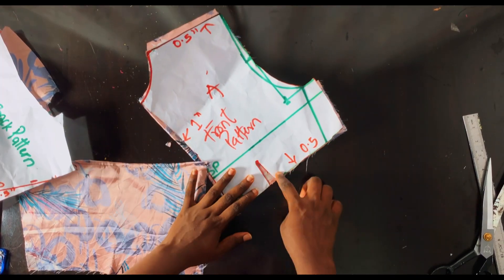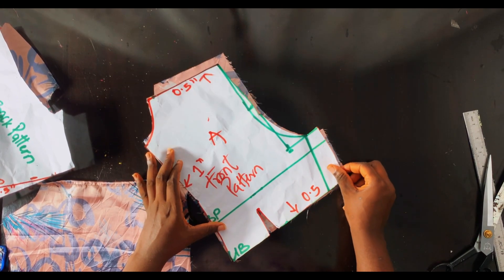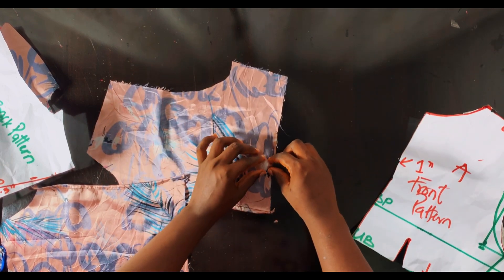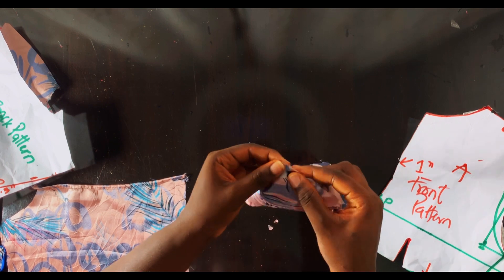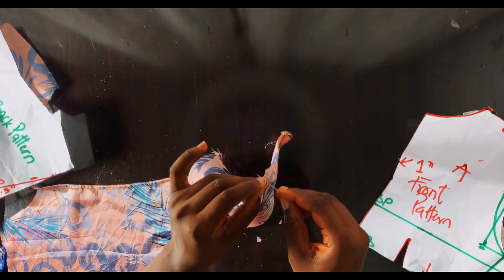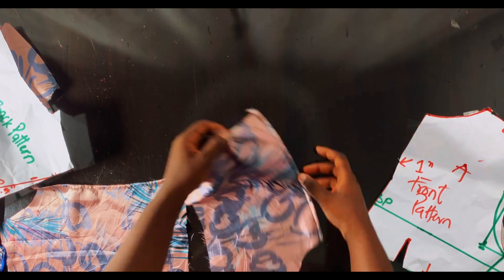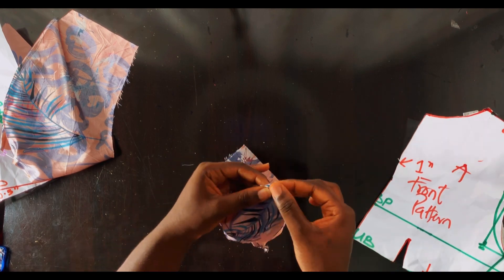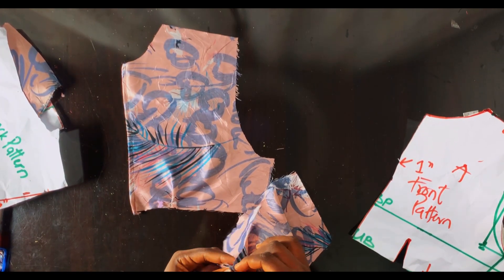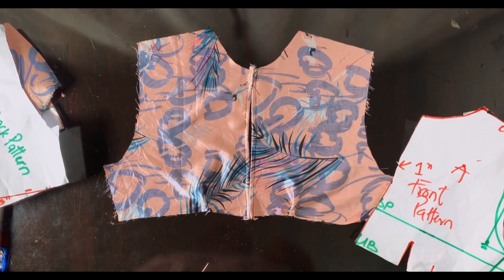After notching both pieces, it's time to form pleats at the area where we notched the dots earlier. I told you to notch where the dots end — now we form pleats at this area, and I want the pleats to face the center front area. I'll use pins to hold them down and do the same for the second part. The pleats will be facing each other when you look at them.